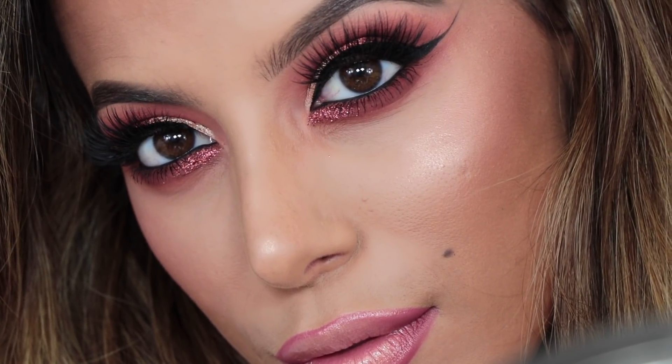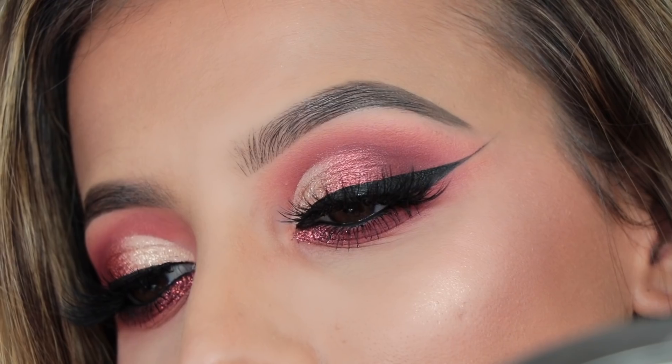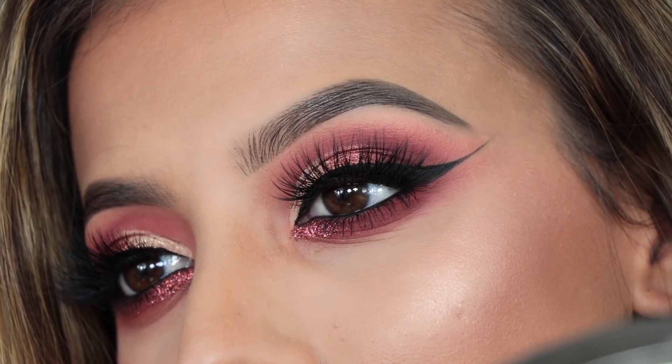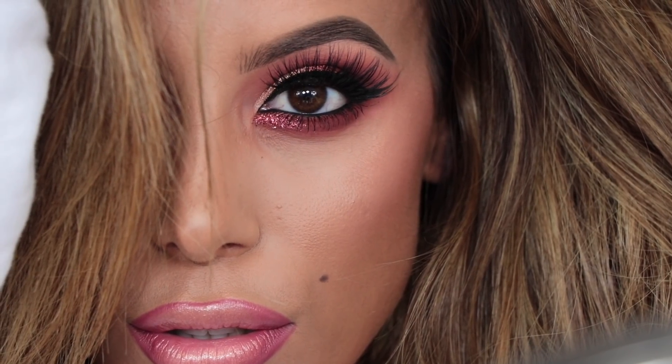Hey guys, welcome back to my channel. So in today's video I have used the new Huda Beauty Desert Dusk palette and I've been so excited to get my hands on this and create a tutorial and a look using this palette. I will tell you my review throughout the tutorial.